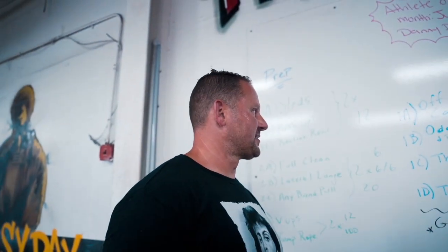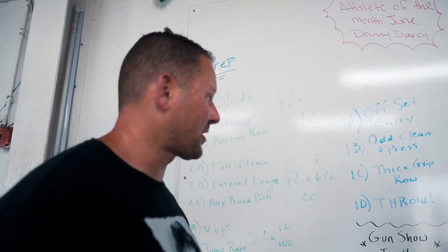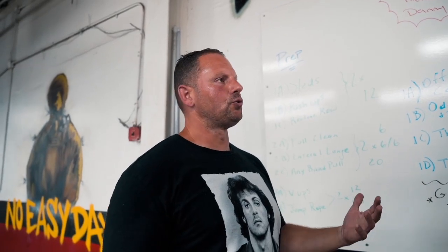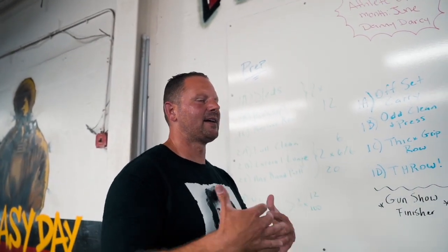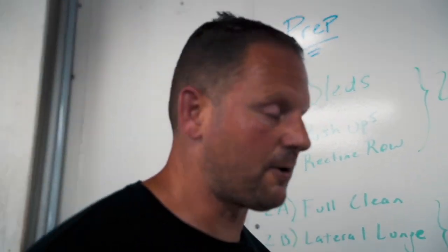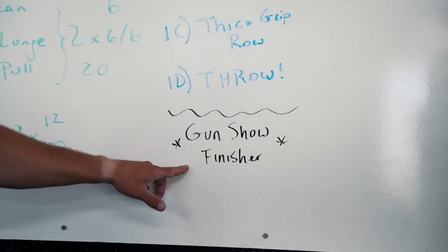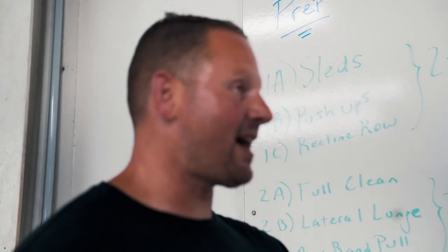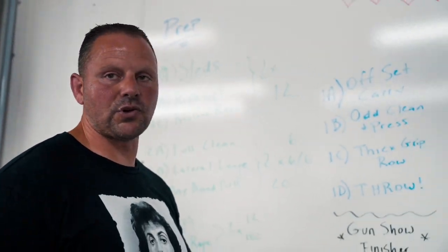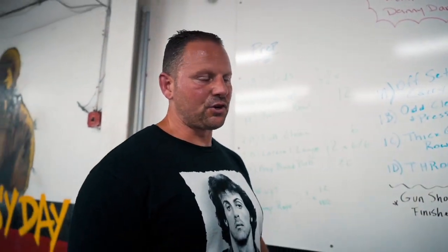We're going to go through a circuit - you could do it as a circuit, but I personally like to do two exercises back to back to get the heart rate pumping. We've got four exercises, then we're going to finish with a gun show - gotta get the pipes big. When you're training athletes, let them do curls at the end. Three sets of curls isn't going to kill anybody, and they leave with a pump and they're in a good mood.